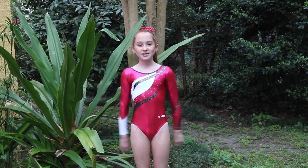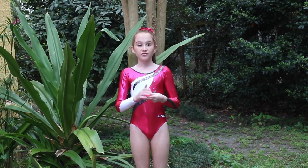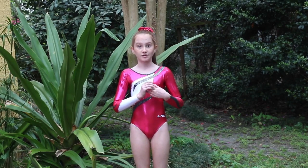Hey guys, it's Zoe and this week's theme on 7 Gymnastics Girls is Beam Dismount Tutorial. I'm going to show you how to do a dismount for level 3, 4, and 5. You'll have the same dismount in all those levels.